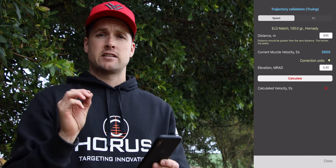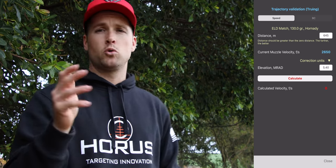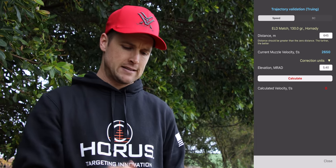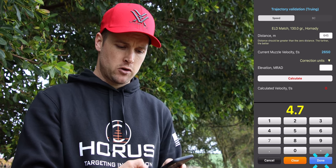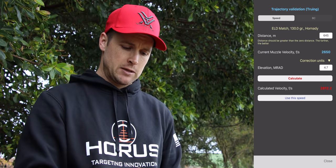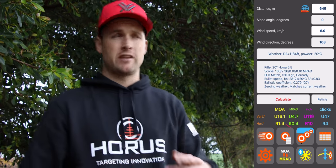At the top you'll see a Speed or BC Truing Function. We're not going to go into BC Truing today — that'll be a separate video. We know our target was at 645 meters, and it's important that distance is correct; if you're slightly off, the information will be off. In this case the Vortex Razor 4000 rangefinder confirmed the distance. We look at what we actually needed to dial to hit that target — in our case it was 4.7 MRAD. Put in the 4.7 hit, click Calculate, and that gives us our speed at 2812 feet per second. Click Use the Speed and Calculate, and the hold shows you need exactly 4.7.